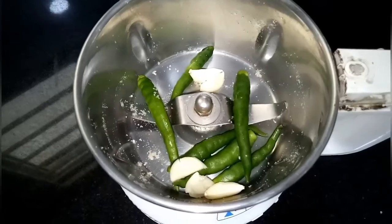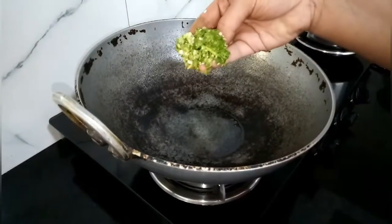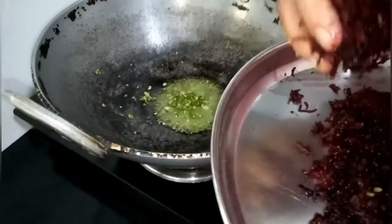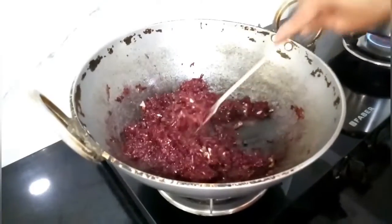Then take six green chilies and four cloves of garlic and grind them well. In the kadhai, take four spoons of oil, add the ground paste of chili and garlic to it, also add the grated beetroot. Fry them well until the raw smell of beetroot goes away.